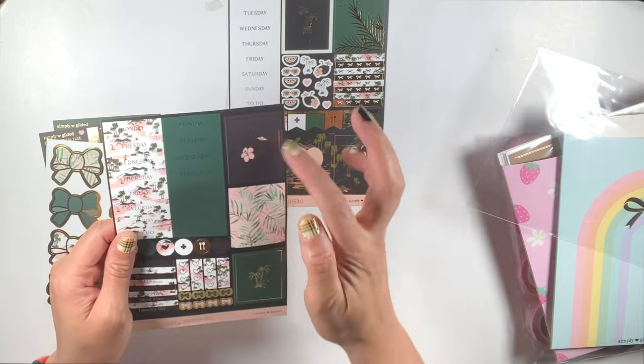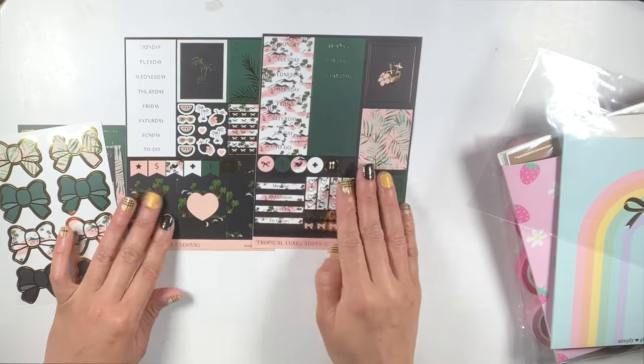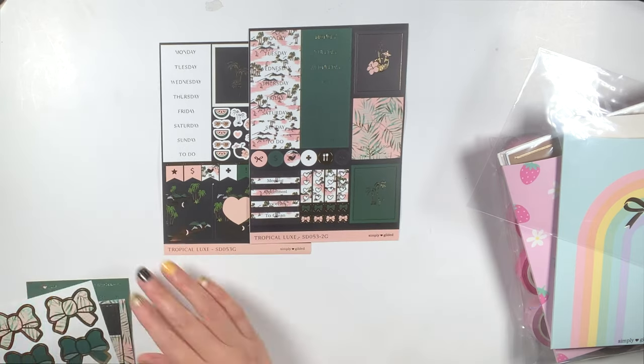We have the little half sheet with the half boxes and some checklists. We have the bow seals and then we have the three date headers and nine full boxes. I really love this kit and I'm glad that I was able to get it again.